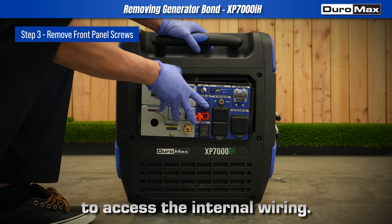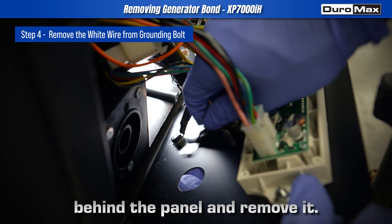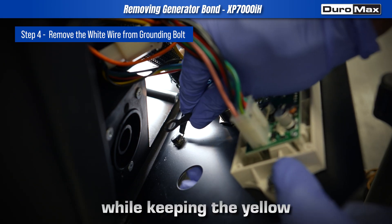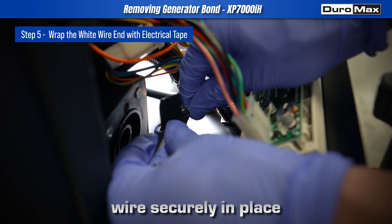Once removed, lean the control panel forward to access the internal wiring. Locate the grounding bolt behind the panel and remove it, then separate the white wire from the screw while keeping the yellow-green wire attached. Reinstall the bolt with the yellow-green wire securely in place.